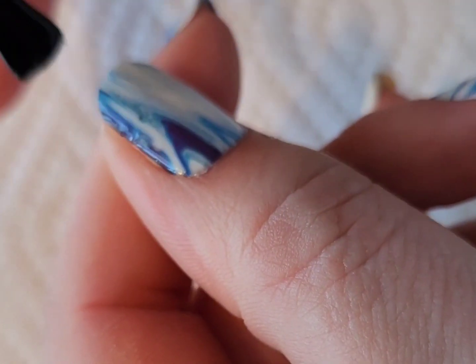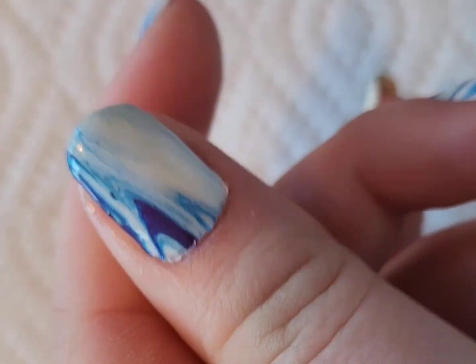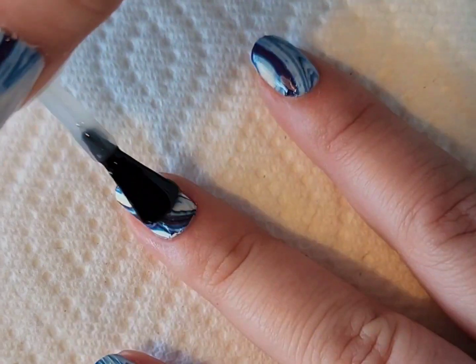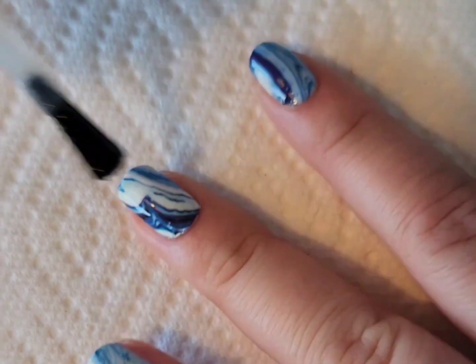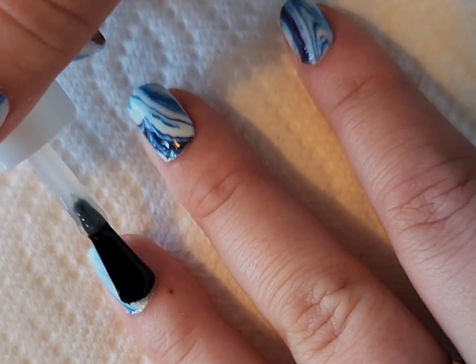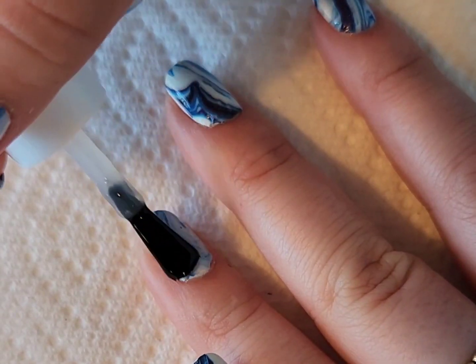I'm going to seal these in with Essie's gel setter top coat. I'd recommend using a slightly thicker top coat because I've noticed that using a thicker top coat with nail decals like this just seems to hold a little bit better — but that's just my personal preference. You can use any top coat you want.